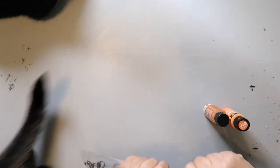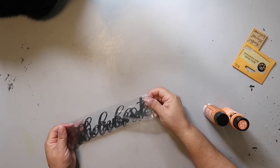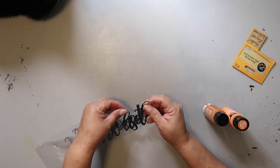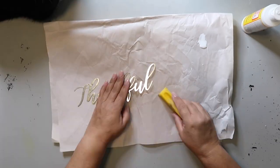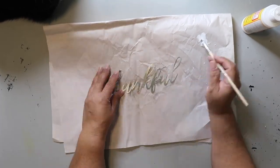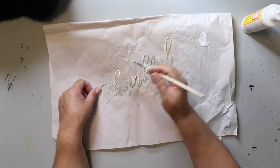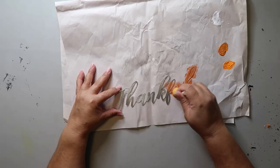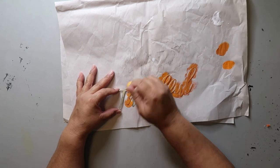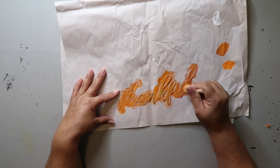Looks like we have both supervisors on duty for this part! These tree word decors came from Dollar Tree and they're metal. I'm using the word 'thankful.' I was concerned about the paint slipping off, so I'm taking my finger sander and roughing it up a bit, then adding a layer of Mod Podge to give it some extra grip. I ended up using the terracotta color, applied with a sponge applicator from Dollar Tree, dabbing up and down almost like a stencil.